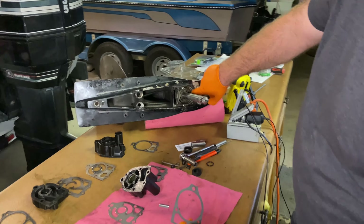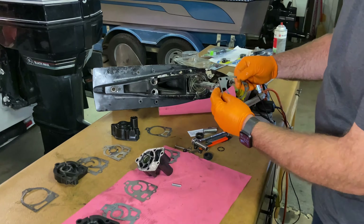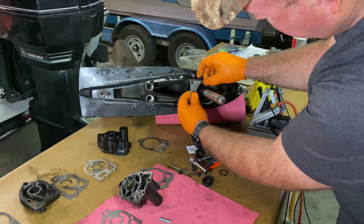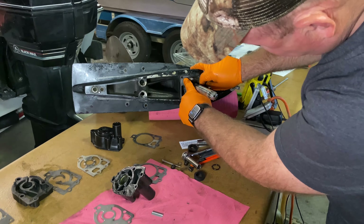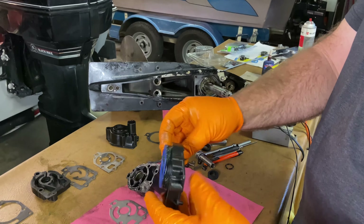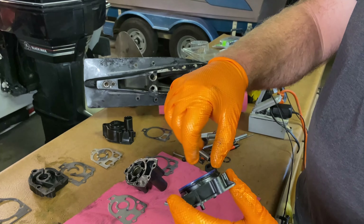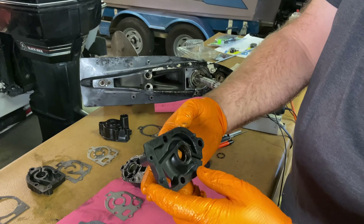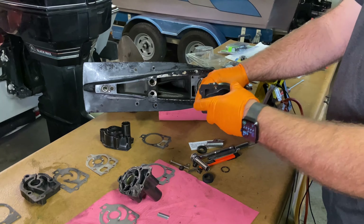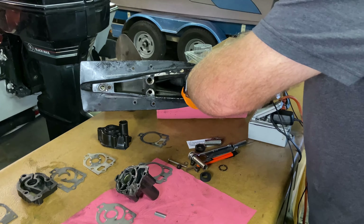I've already cleaned up the old gasket surfaces and got it ready for the install. We're going to put our first gasket in, get it installed over the studs, and slide it down into position making sure the holes line up. Here's my new lower base for the water pump - it's got an O-ring that I've already installed, and I put a little grease in there to help with assembly. Also on the inner seal, put a little grease in there - that'll help keep things lubricated upon the first startup. We're going to slide that down into position.